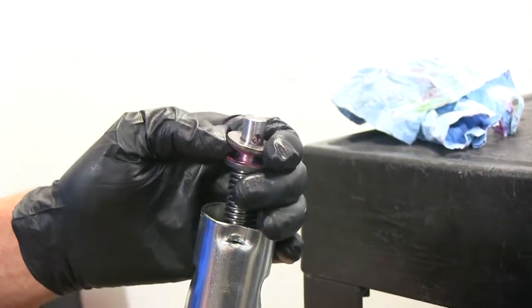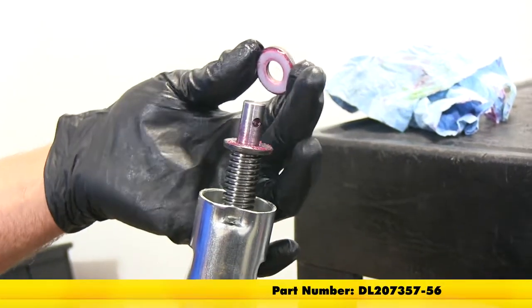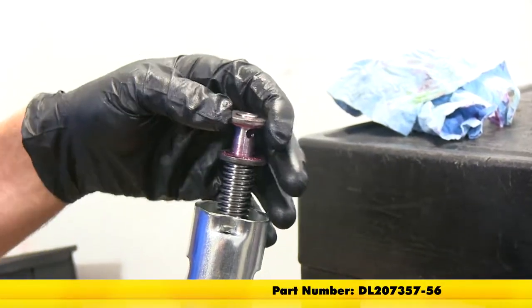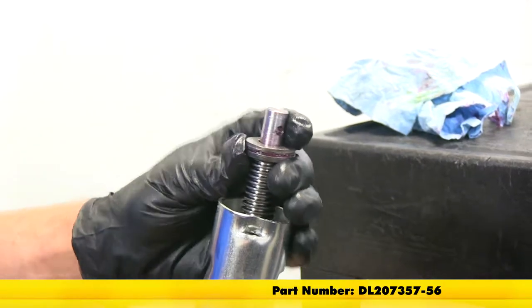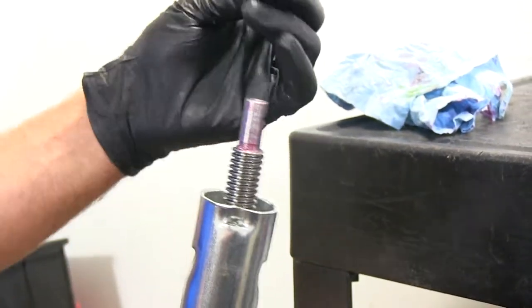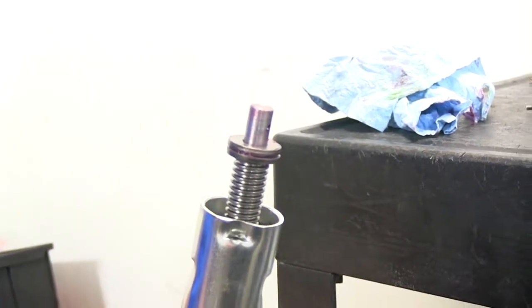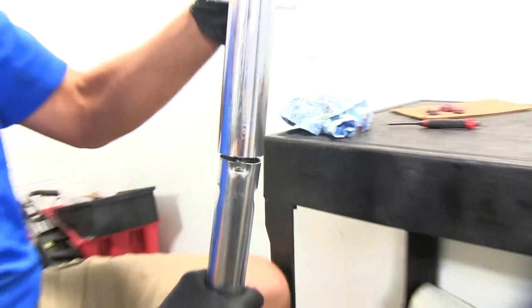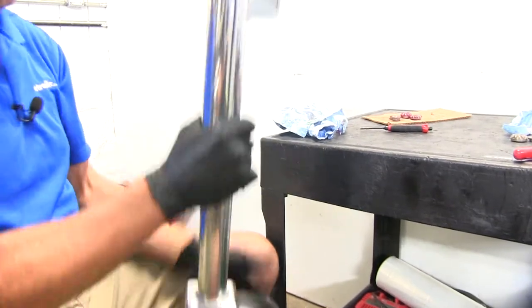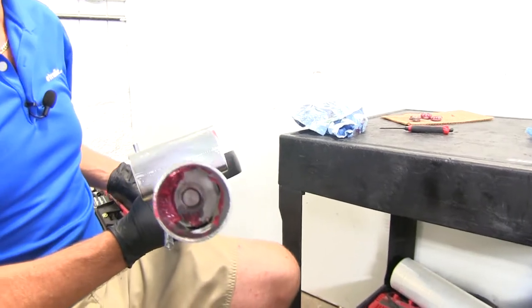The two washers with the nylon discs — if you need to replace those, the part number is DL207357-56. Basically you'll just take them off and put your new ones right back on. We'll bring our outer tube back down — as we do, it should slide up through the middle.